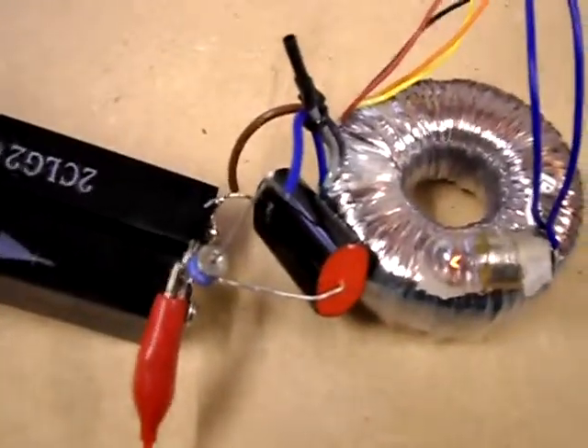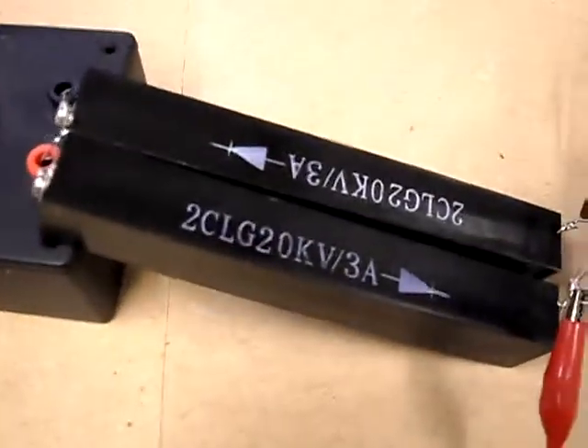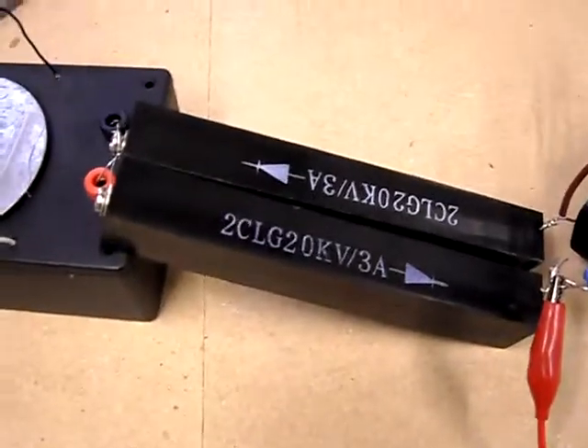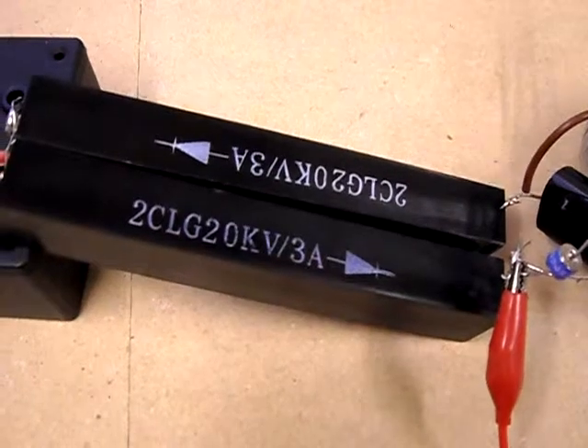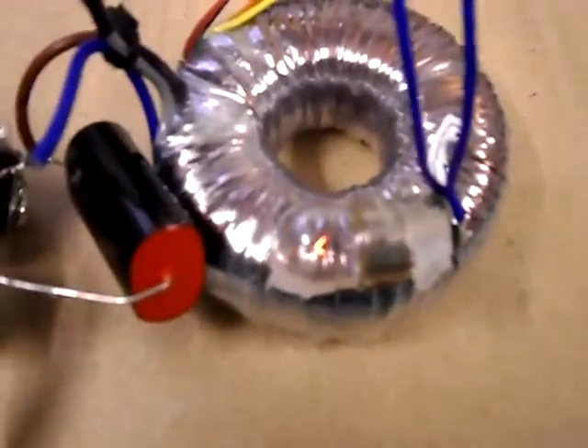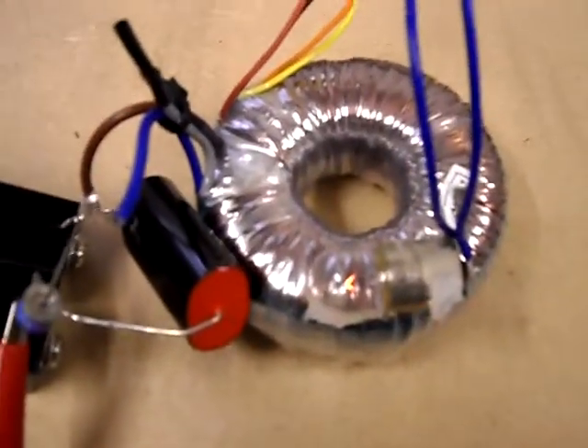This test is exactly the same as the last one. I just thought I'd try two different diodes this time, just to see if that alters the effect. So I'm using the 20kV 3amp diodes this time around. There's the bulb. Exactly the same setup, so it looks about the same to me.